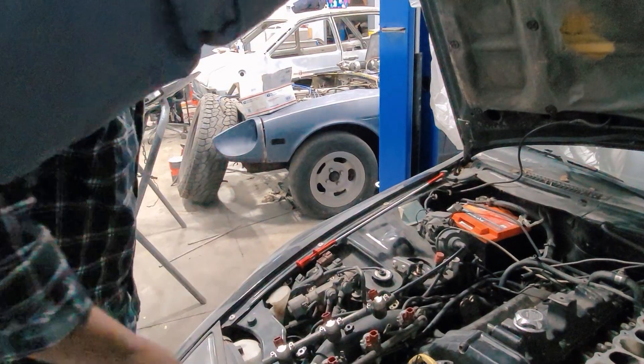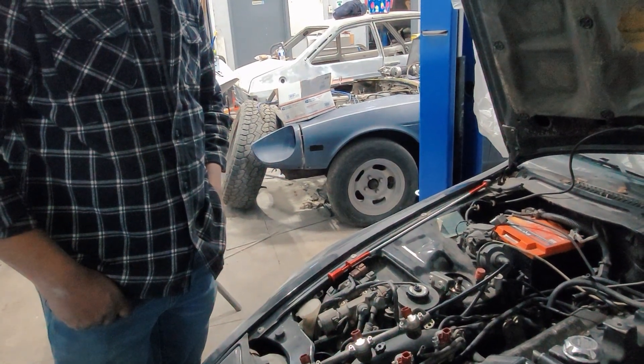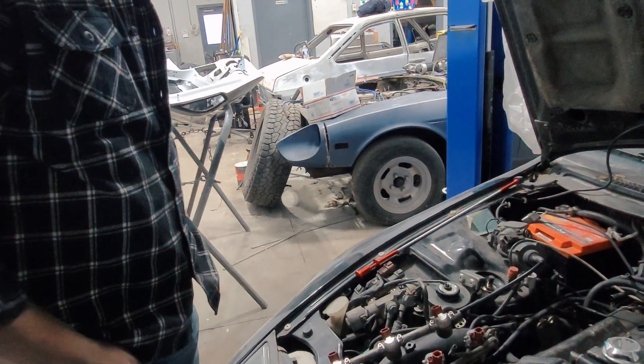ECU is in the back — it has a bench tune. It's a chip bench-tuned from CZP, so that we can start the car and move it around before it goes to the tuner. The tuner will then do a full new tune.